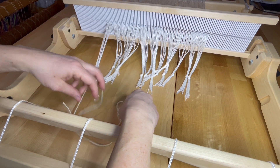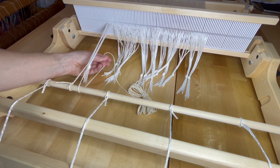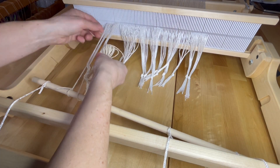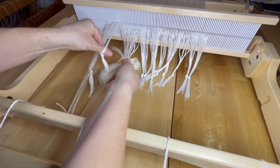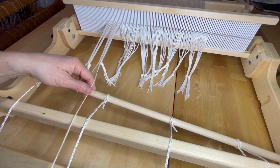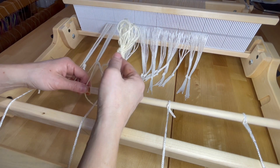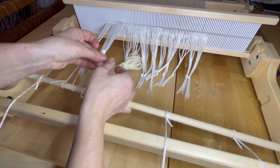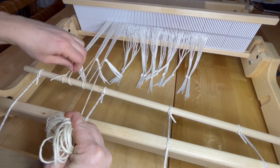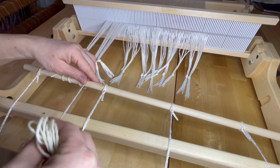Then I go over the bar. Notice that I have about an inch and a half from the bar to the knot of my warp. I move to my second bundle — this is called lashing on — coming up from the bottom, pulling it tight, going over the bar, wrapping around, getting my third bundle of warp, splitting it in half, taking my butterfly up from the bottom. I will continue to do this across the width of my warp for each bundle I've made.